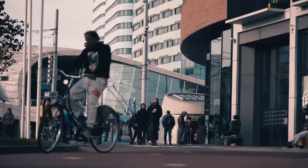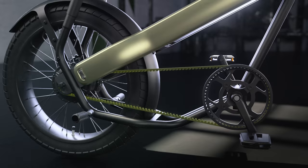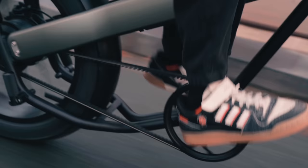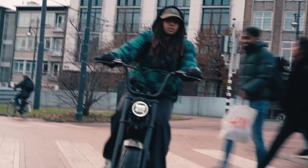Into the urban jungle, you need to be able to rely on your bike. That is why Model F is equipped with a hassle-free belt drive — completely silent, reliable, and practically maintenance-free.